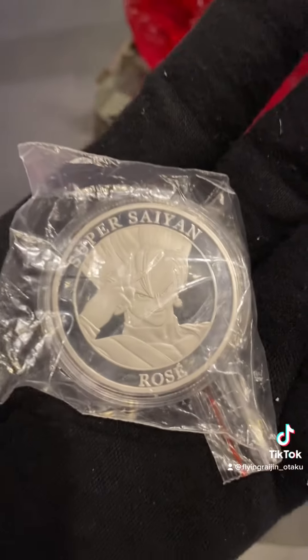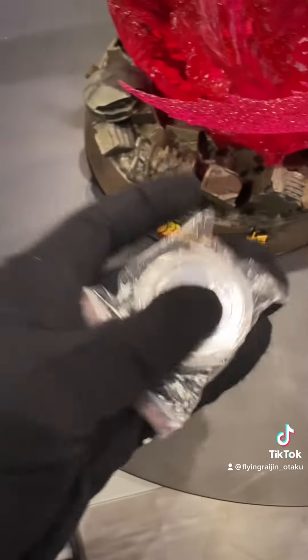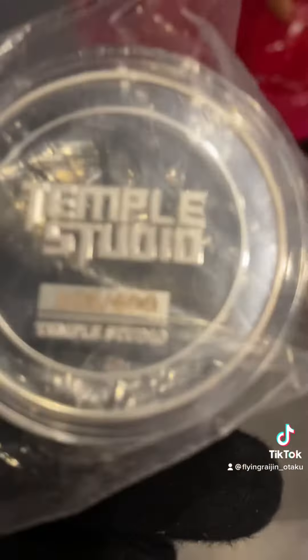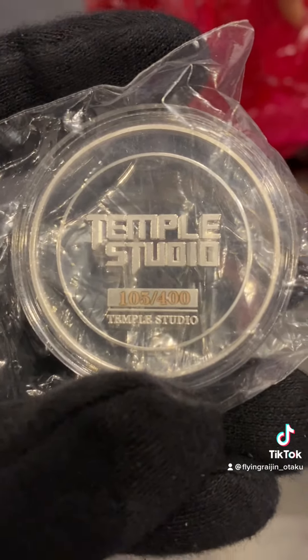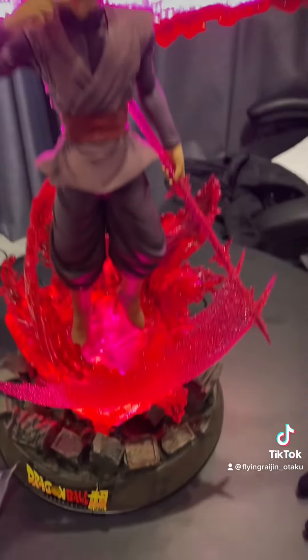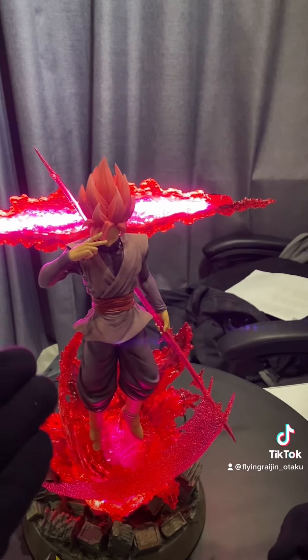The plate comes with a very unique coin — you have him there with a signature look. In the back we have Temple Studio, number 105 out of 400. And here we have him in all his glory, the almighty Super Saiyan Rose.